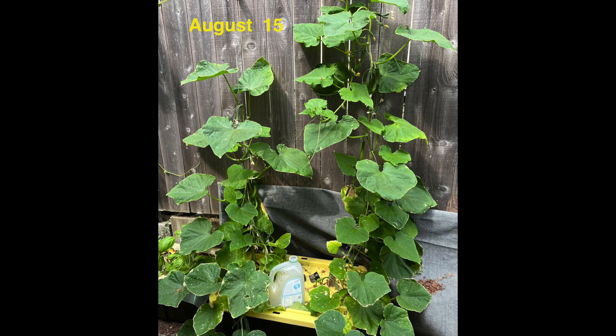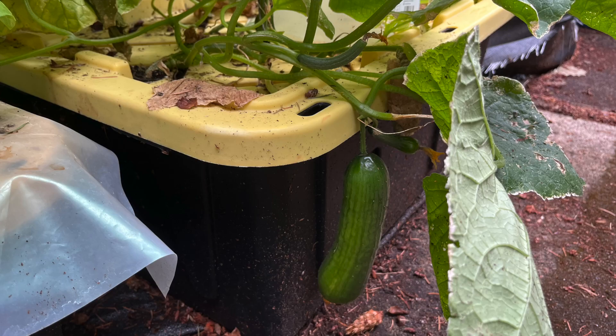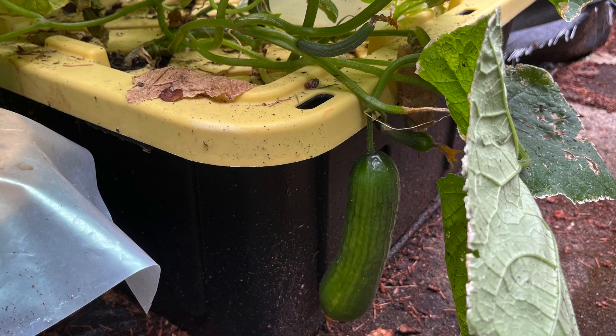The plants are doing great on August 15th. A juice jug button dripper is being used to add nutrient solution — it doesn't sound as impressive as a bleach bottle button dripper. Sometimes a fruit grew pretty large before I picked it, but it still tasted pretty good.